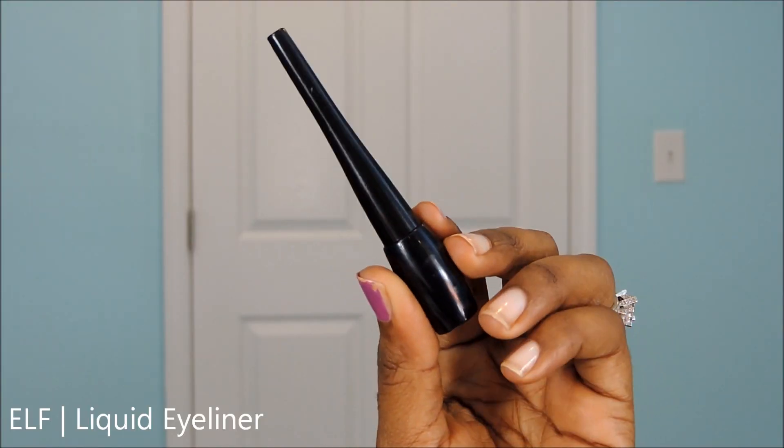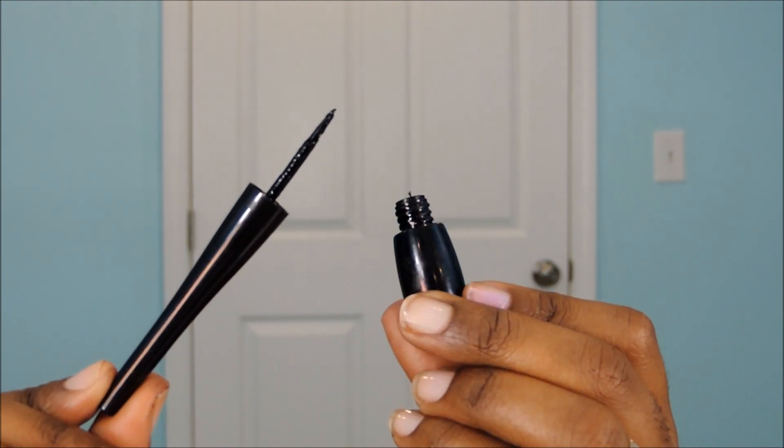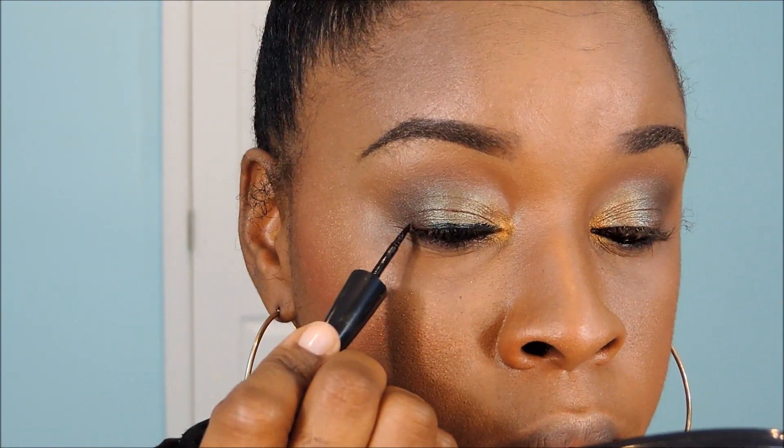Next I'm going to do a small wing with ELF's liquid eyeliner — I absolutely love this liquid eyeliner. I'm going to place it along my upper lash line and then just create a small wing on the outer V, nothing too drastic.